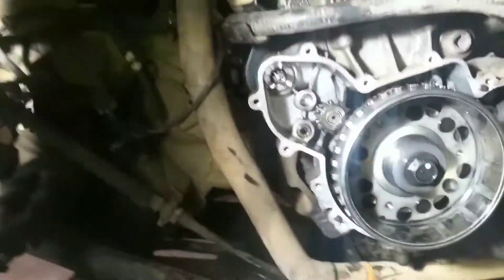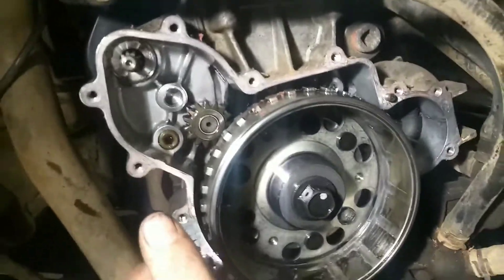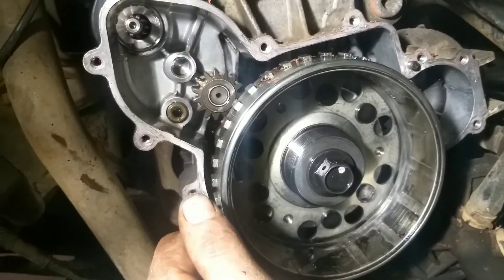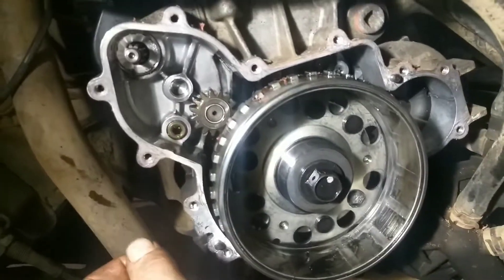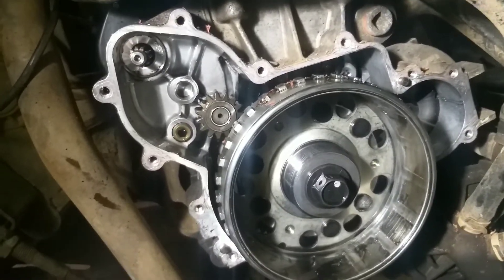Sometimes I could hear the starter spinning — it almost sounded like something was spinning an engine, but the engine wouldn't be cranking over. I don't know, it must have just been the gears. So I put the new starter in and it was the same thing.